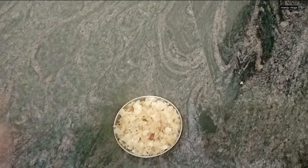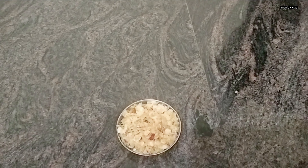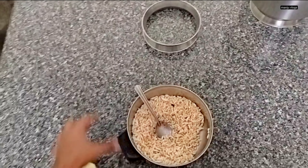These are some poha for the evening snack — a simple masala poha with some spices, salt and jaggery.